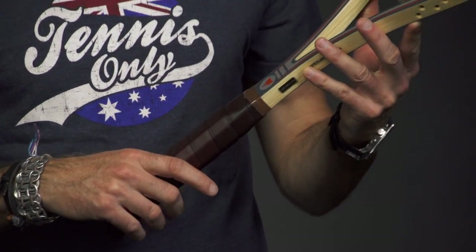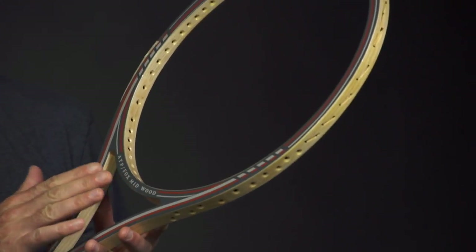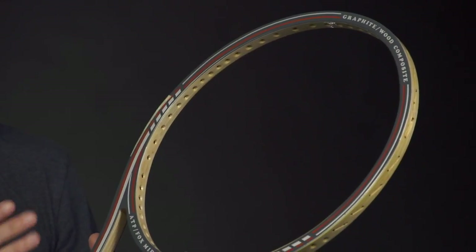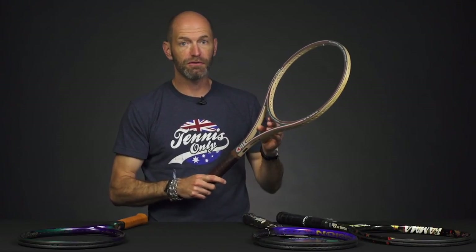It's pretty easy to dial those in and get a matched pair of rackets. The flex on these is 44 unstrung, dropping to about 42 when strung up, so they're very, very flexible — noodley rackets. They're great hitters and great collectibles too. I've hit one of these and it's a lot of fun out there on the court with one of these open-throat wood rackets.